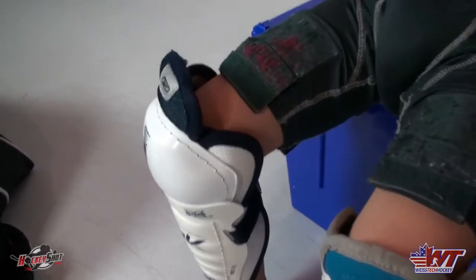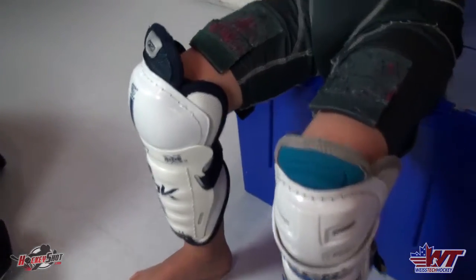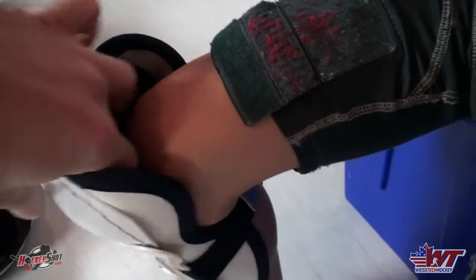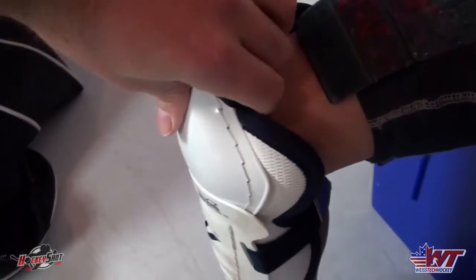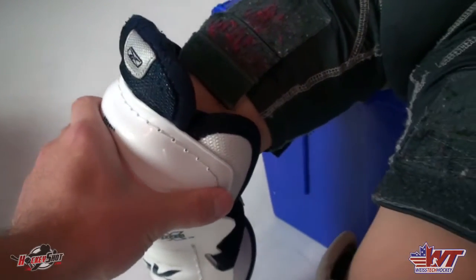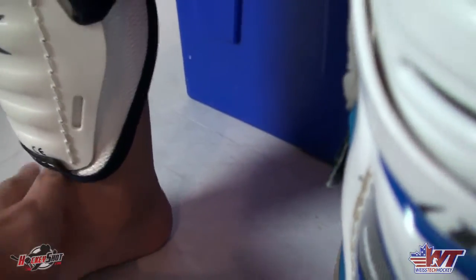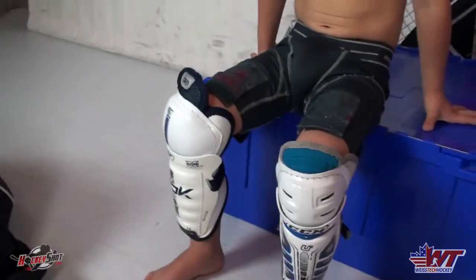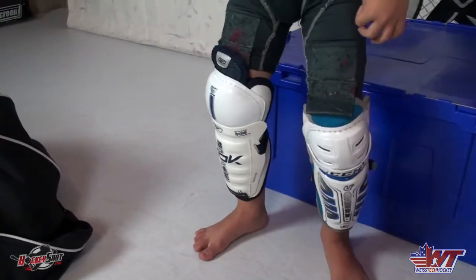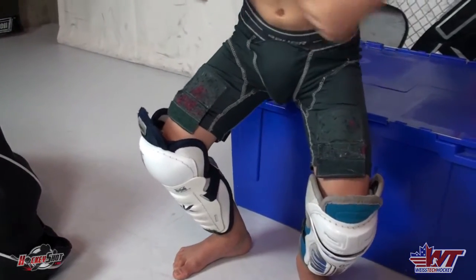After the cup's on, the next thing you're going to put on is your shin pads. For the shin pad to fit properly, you want the kneecap to be right in the center of this front cap part. When the knee is placed properly in there, you want a little bit of space between the top of the foot and the bottom of the shin pad. A good way to test this: Chase, go ahead and stand up and bend your knees as if you're skating.